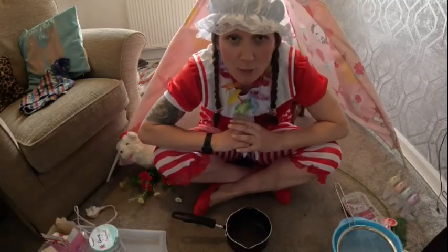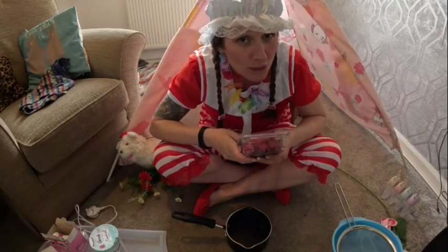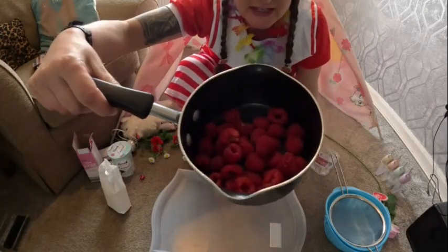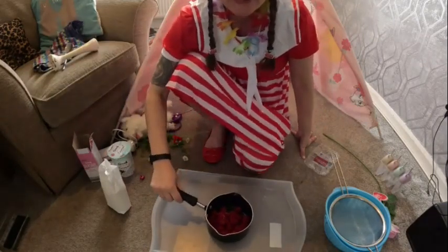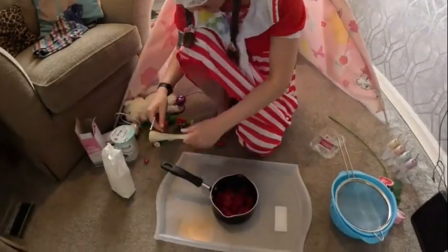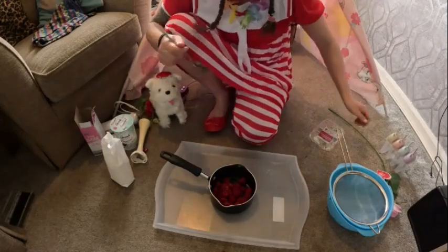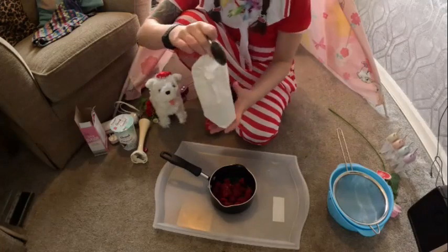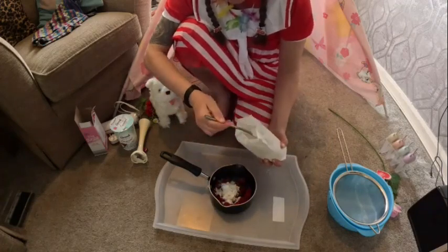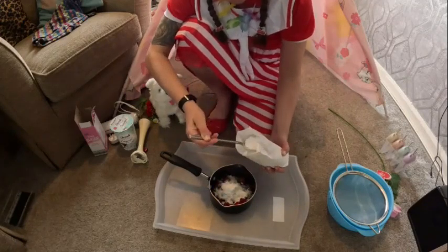We're going to make a raspberry puree. You need 150 grams of raspberries — because of course children, you will need a grown-up to help you with these yummy lollipops. We have poured all our yummy raspberries into our pan, and then we're going to add — are you watching Terry? — four tablespoons of icing sugar. One, two, three, and four.